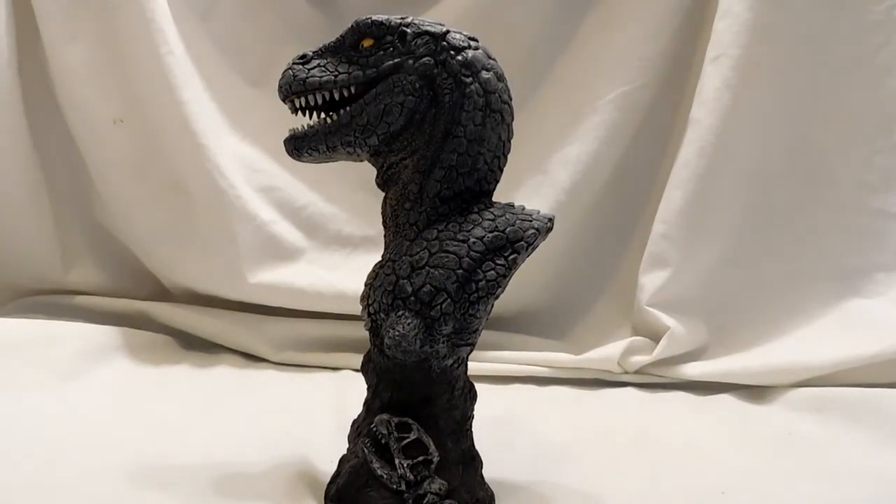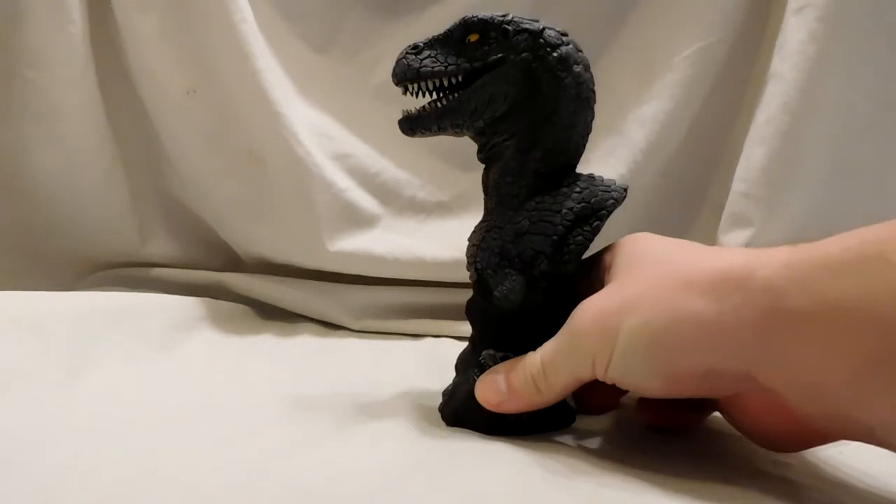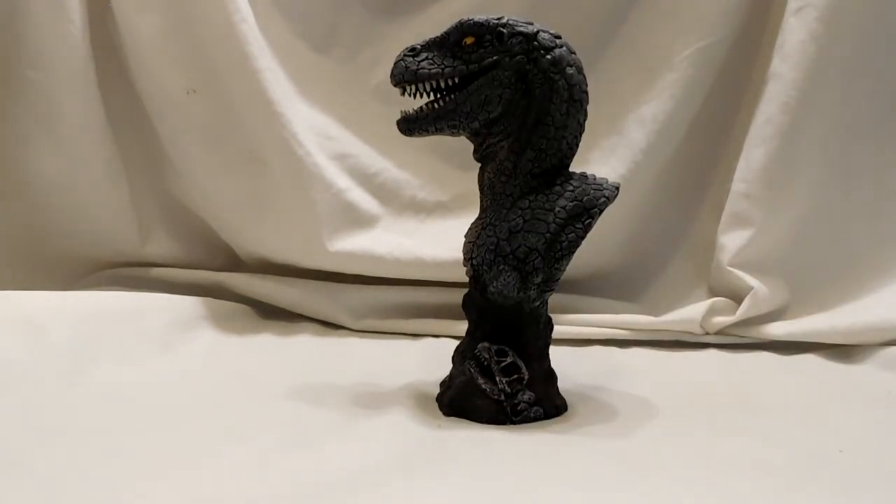I don't recall exactly how much I paid for this, and I don't know for sure if it's still available. I will try to find out and include it in the description, and if not I'll at least link you guys to monstersinmotion.com because they have all kinds of resin kits and fun dinosaur-related things, especially movie dinosaurs. I'll also try to link you to Joe Ladati's website so you can see all the other awesome stuff he has sculpted. Please like, comment, and subscribe — I'll see you guys in the next video, thanks for watching.